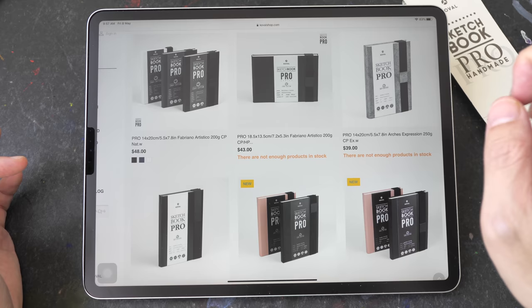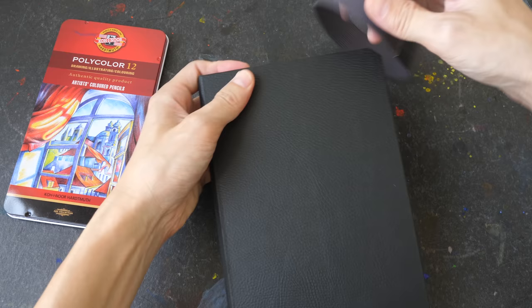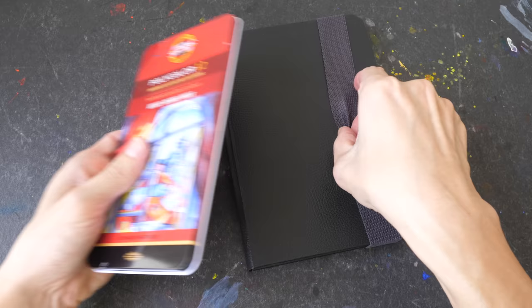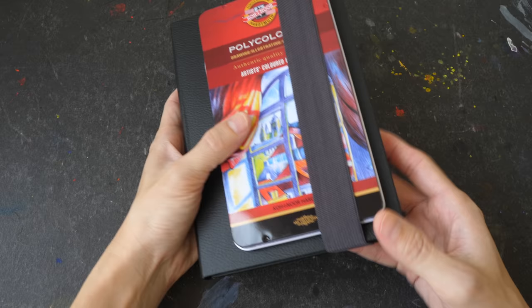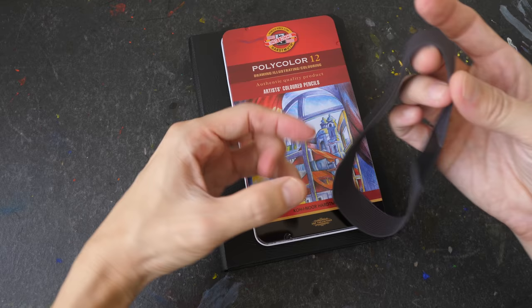The sketchbook also comes with this elastic band, which is very nice. You can use this to hold the covers together, and you can also use it to bring some of your drawing supplies out. I like the fact that this is removable, unlike some sketchbooks which have this sewn onto the back, so if it does lose its elasticity you can just remove it.